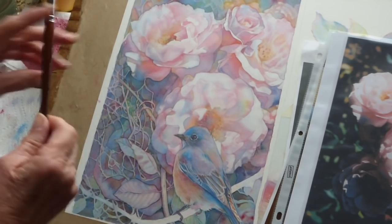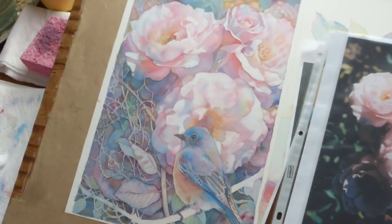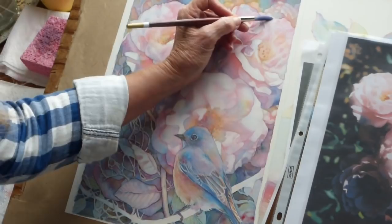I'm going to be using a Robert Simmons White Sable — this is a number 10 brush. And I'm using three colors: Permanent Rose, Windsor Blue Green Shade, and Windsor Yellow. That's very common for me to use, as some of you know.